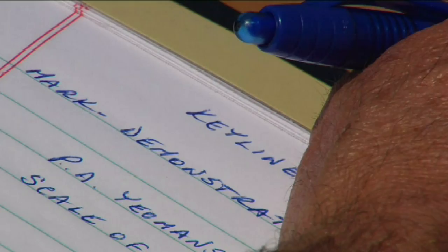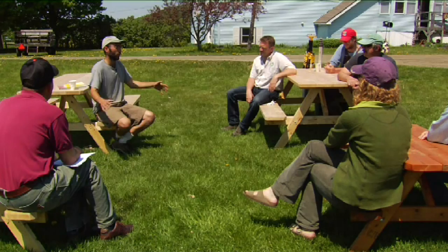Everybody's fairly familiar with keyline and what it is. The word itself describes both a point in the landscape but also a design process. Lyle Edwards is here from Westfield, Vermont. He's looking to use keyline plowing to better distribute water on his farm.